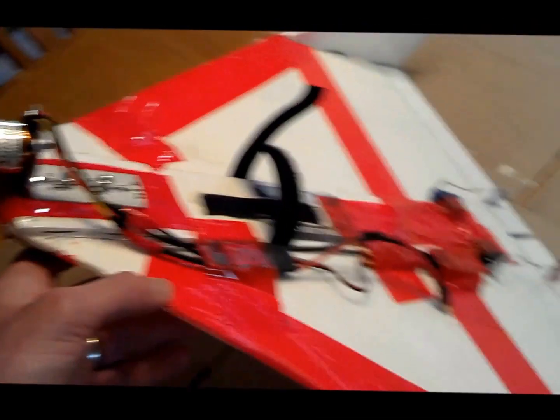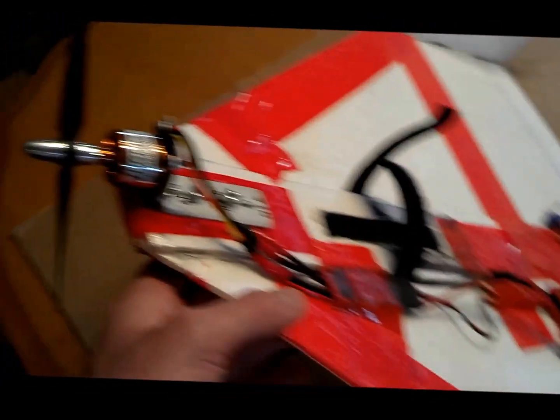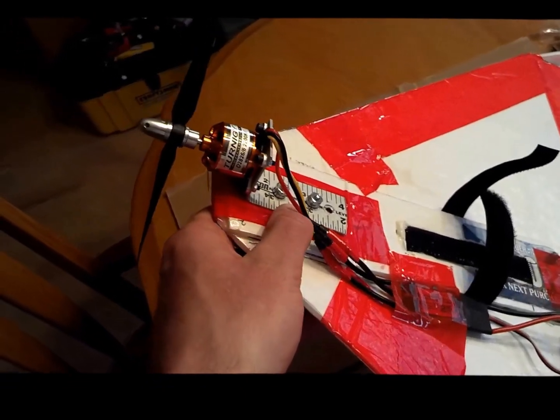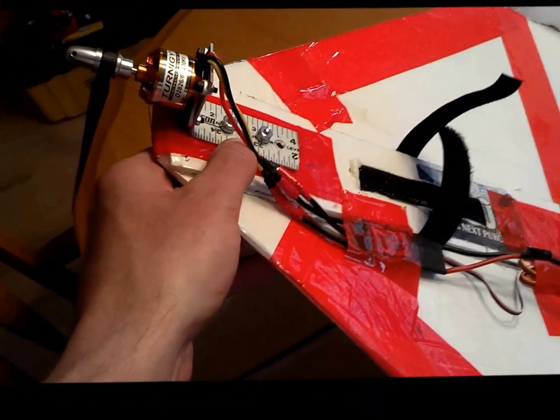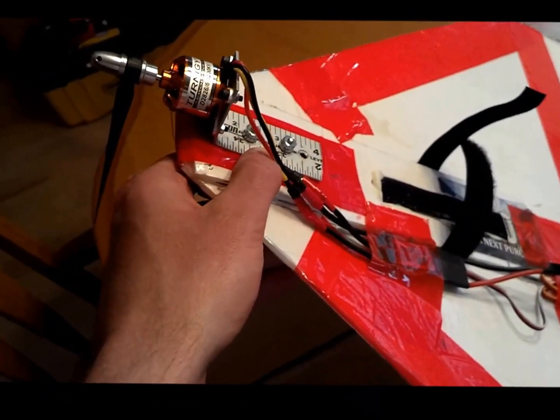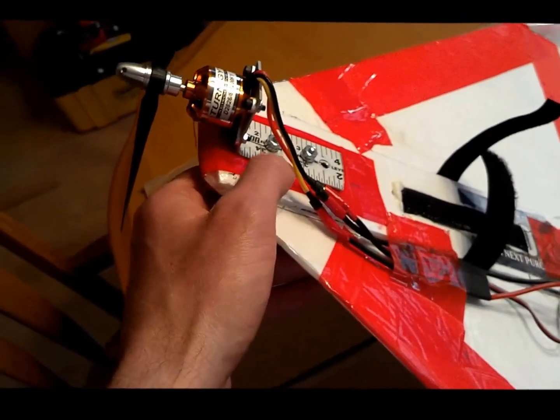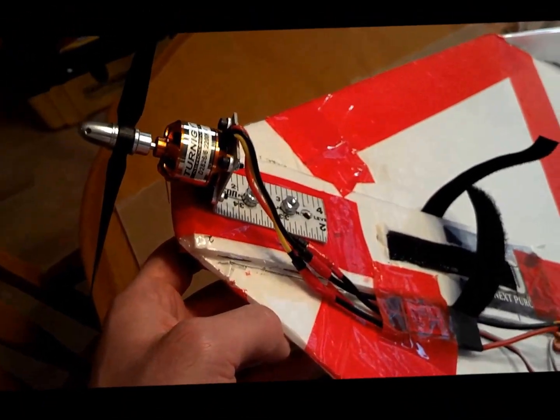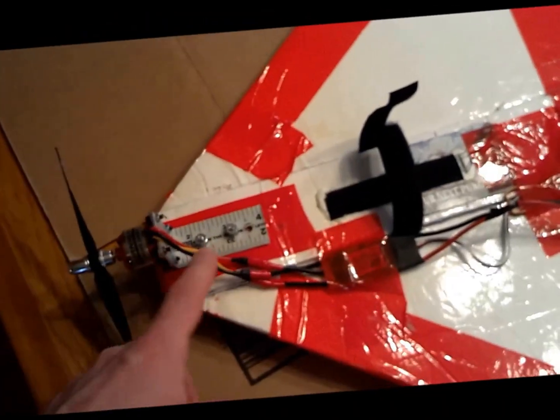This is an experimental airlines delta wing and as you can see I've flown it into the ground a few times, so my motor is pretty flexible up here in the front, causing some issues when I put 330 watts through it. I'm going to make a video of how I intend to fix it by hot gluing a couple of bamboo skewers on the side.